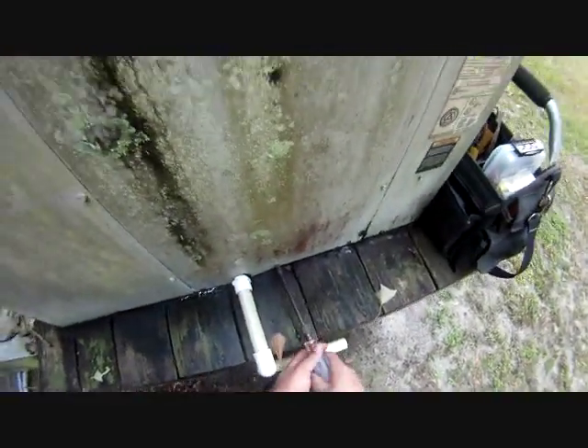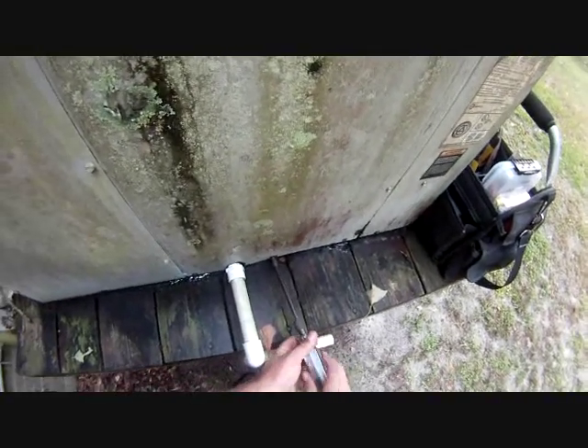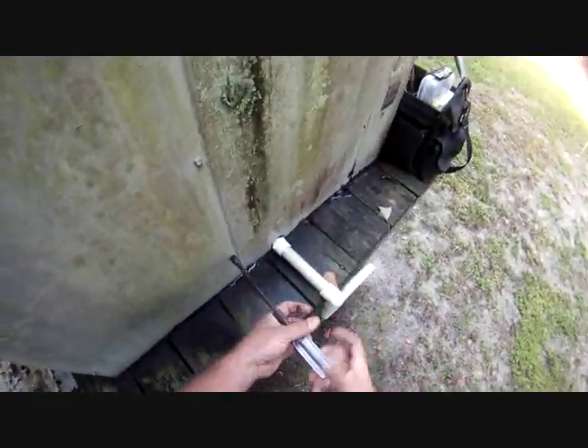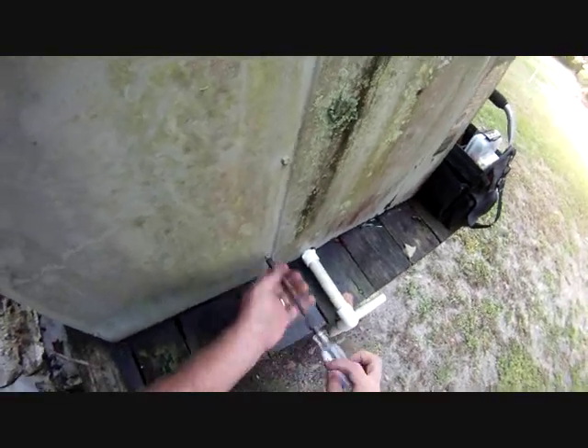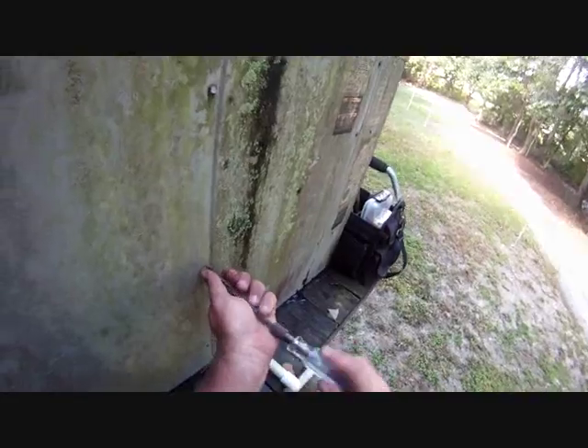The bad thing about this area is there's a zillion mosquitoes. I want to look at this door — if I remember correctly, this is where the coil is at. This train unit looks like there's plenty of disgusting stuff down here.